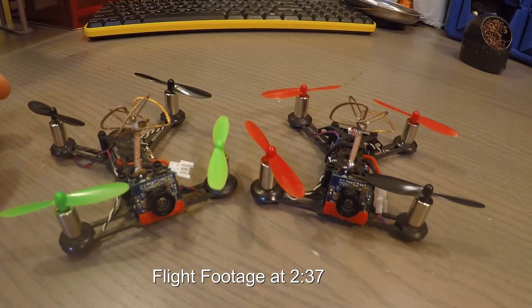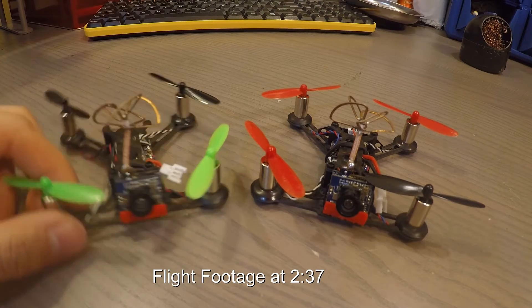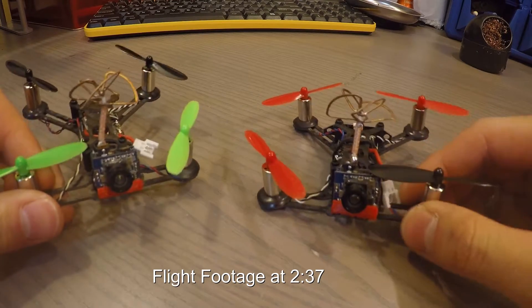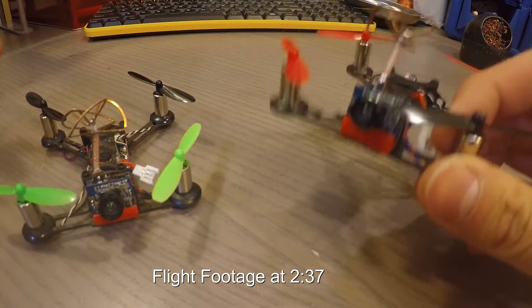This is going to be a review on the Isshin QX95 from Banggood. It only cost me $65 to purchase mine. My buddy bought a DSM-2 receiver version for, I believe, $70 US.